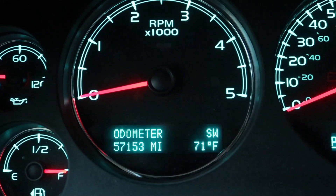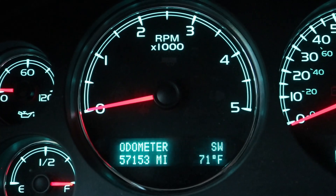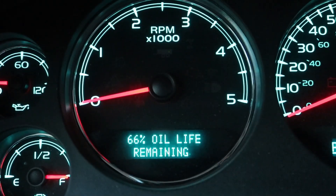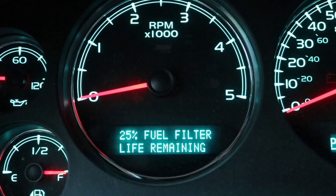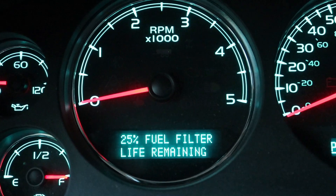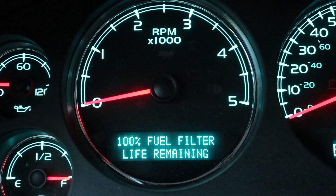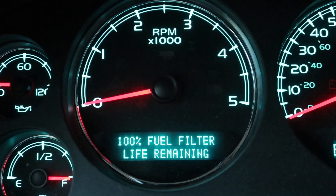Once we get everything buttoned up, I make a note of the mileage — it's 57,153. It's a 10-year-old truck and I don't drive it very much. Then I'll scroll through the driver information center and get to the fuel filter life remaining display — it's at 25% — and then hit the check mark button and press and hold it for a few seconds to reset that.